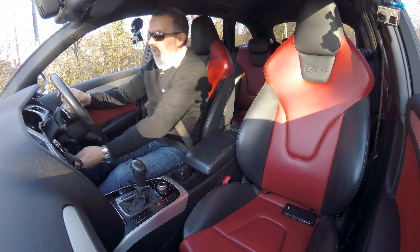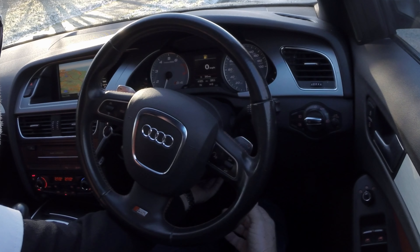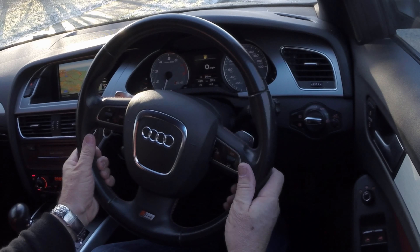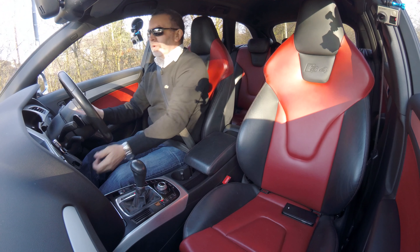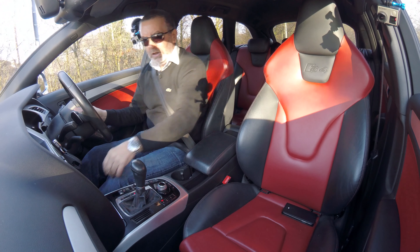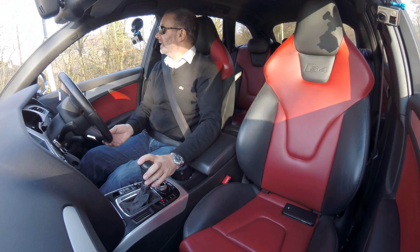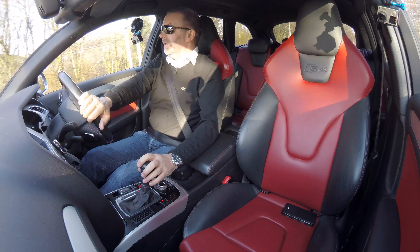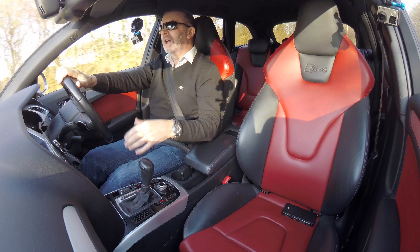We've got electric seats here — just to get a bit further back, you can see all four main seats are embossed with the S4. Height and reach adjustable steering wheel, and I'll just take you for a blast.